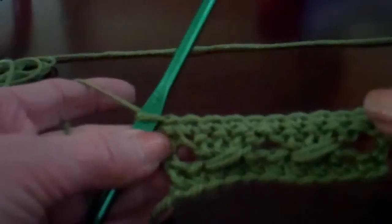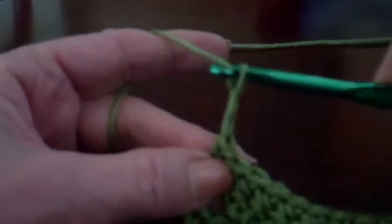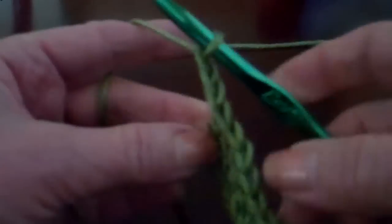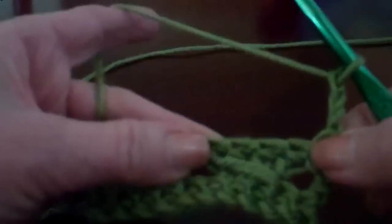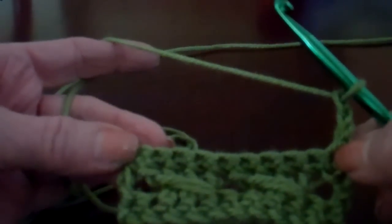And when I work across again, I'm going to turn — I'll be starting my twisted. So I turn with my double crochet, chain three, and begin working the pattern across.